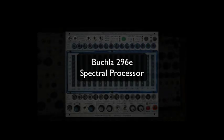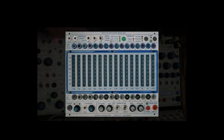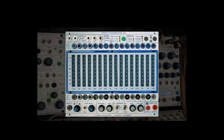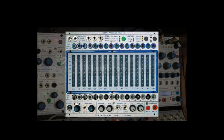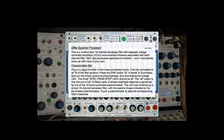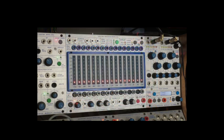Hi, Todd Barton here. With this tutorial I'm going to begin a series of tutorials on the Buchla spectral processor model 296E. If you'd like to follow along, I'm just going to be going through the Buchla 200E user's guide, which you can download at Buchla.com under the support tab and find the 296E spectral processor. Each tutorial is going to focus on just a paragraph or part of a paragraph, and I'll probably add a couple of tips and tricks along the way.